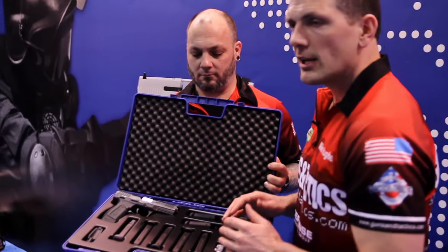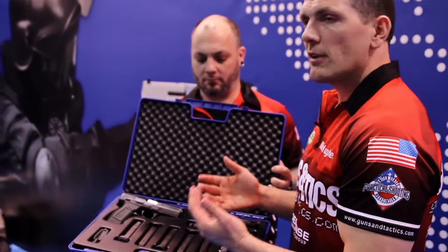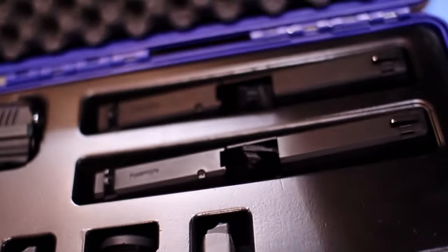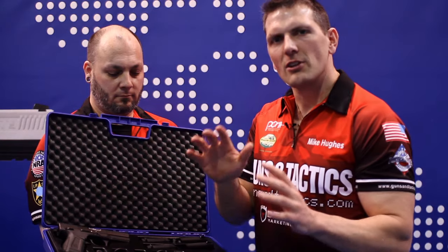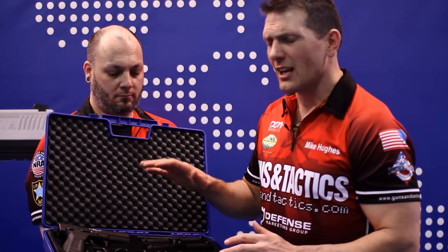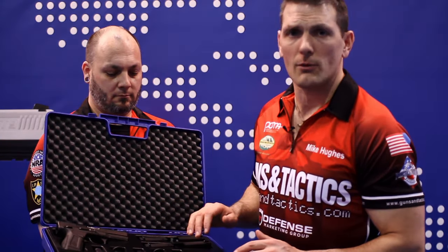Think about this: with today's ammo crunch, if you don't have 9mm available, you can certainly shoot your .40 or .45. Or if you're shooting your .45 and want more economical training, switch to your 9mm. The SAR Arms package is set to suit your modern needs, and economically priced — you really can't go wrong with this.